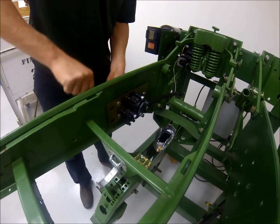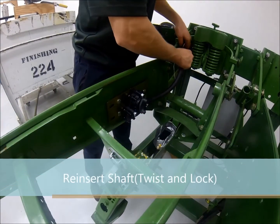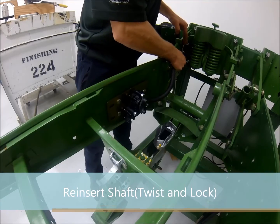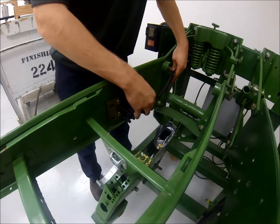After the seed meter bracket is installed, you may reinsert the shaft into the hex bar gearbox, twist and lock, and the system is installed. Thank you for considering the FlexSeeder system and watching this video. Visit FlexSeeder.com for more information.